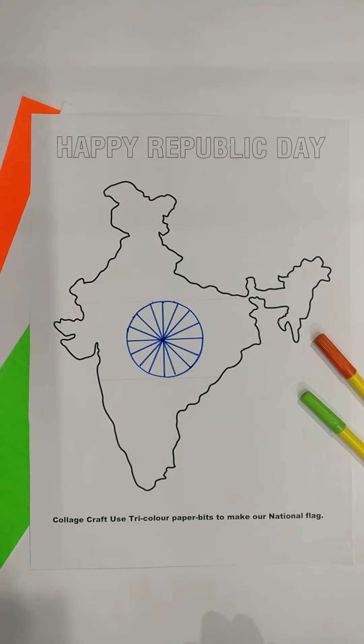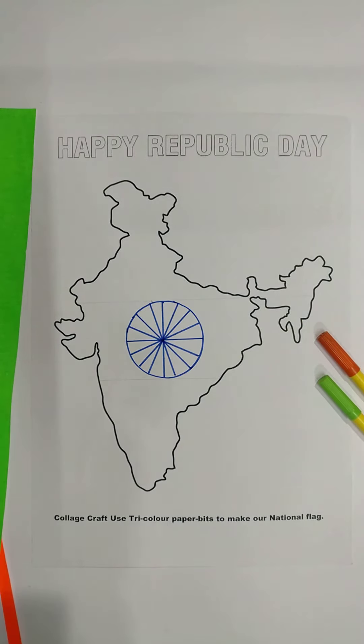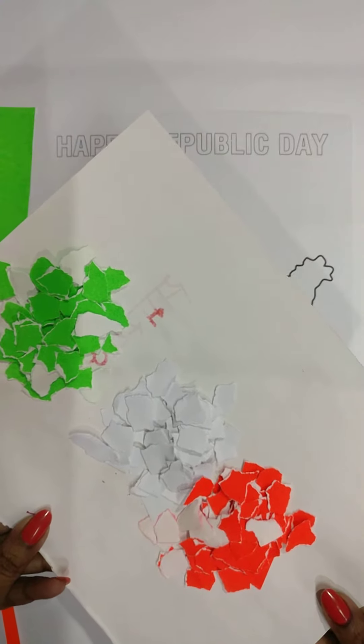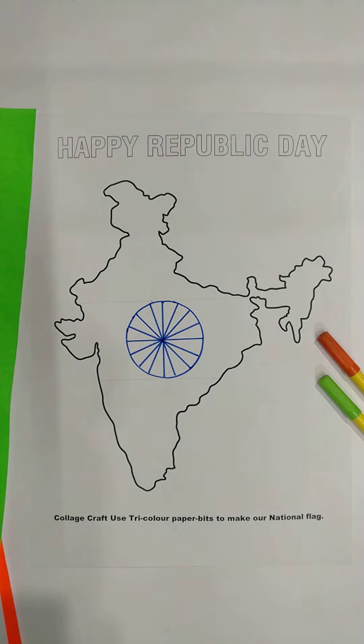I have drawn the Ashoka Chakra. Now we will take the tricolor paper sheets and tear them into small pieces, like this. I have already torn them into small pieces. Students, you don't need to cut them — just tear them into small pieces.